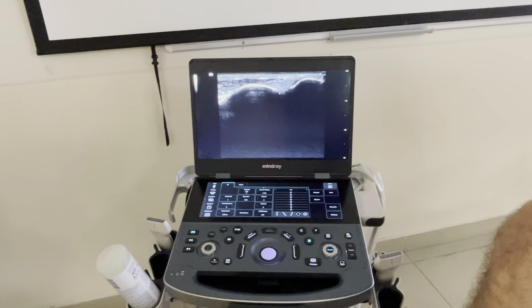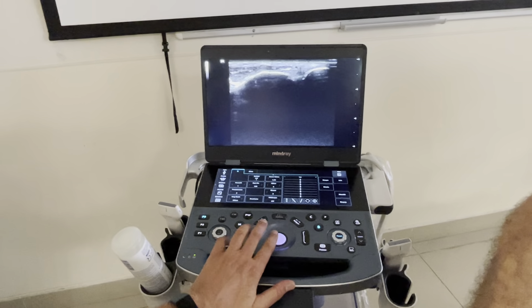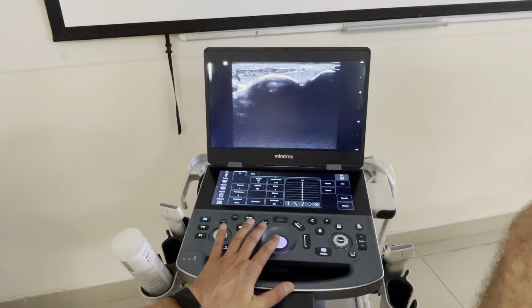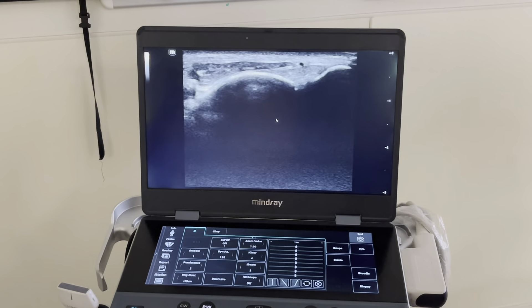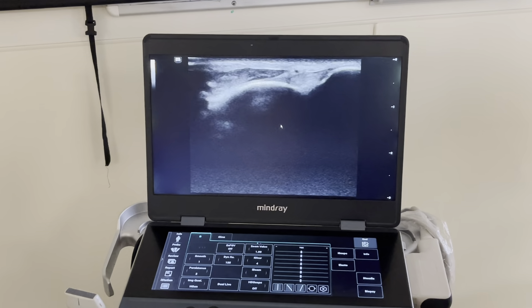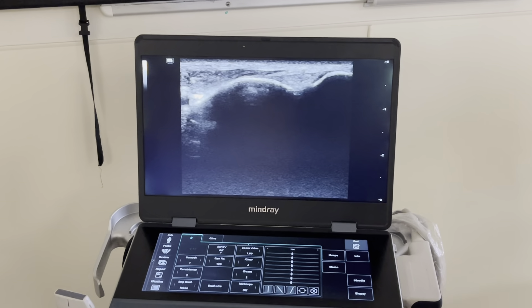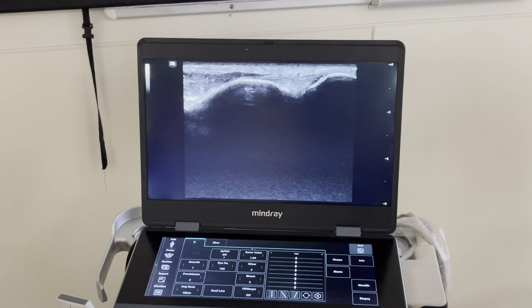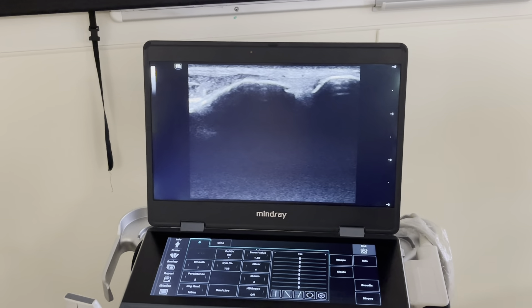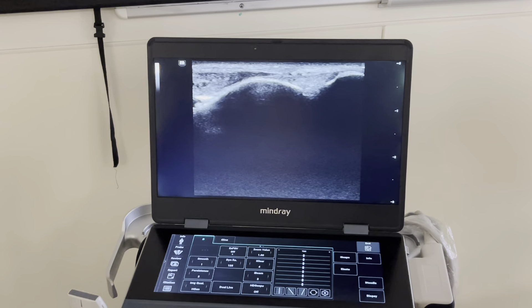Now I'm going to make this movement, and what we are going to look at is the movement between the bones — the distance of these bones — to see if there's any movement in between. Let me focus the probe as much as I can to get a good image, then we go to dorsiflexion and a little bit of exorotation, and now we move it backwards.